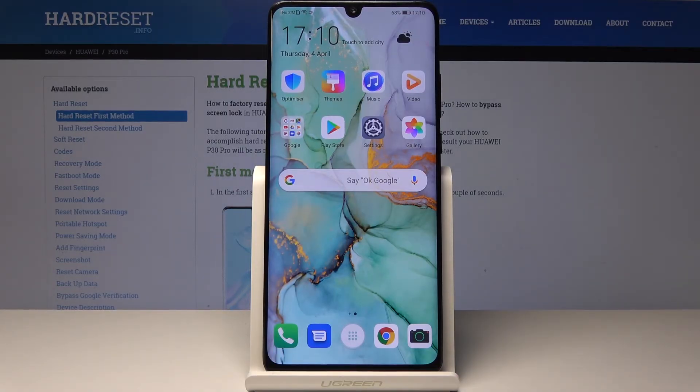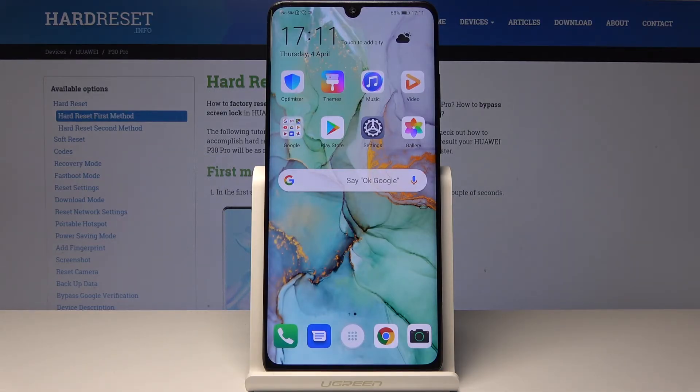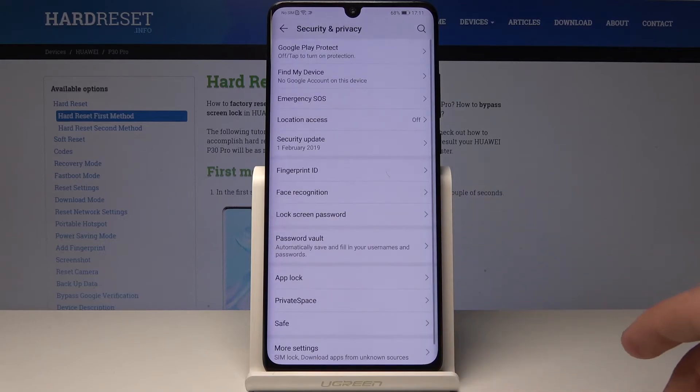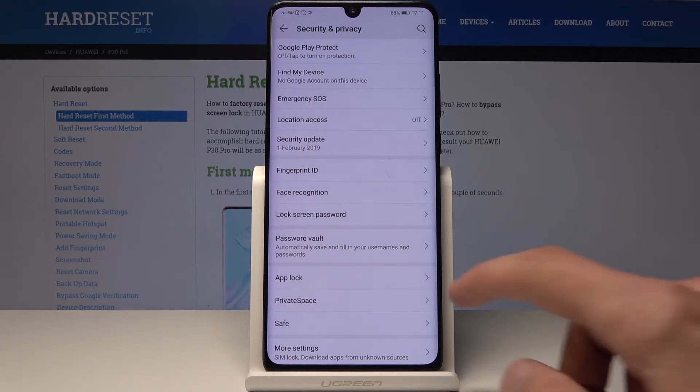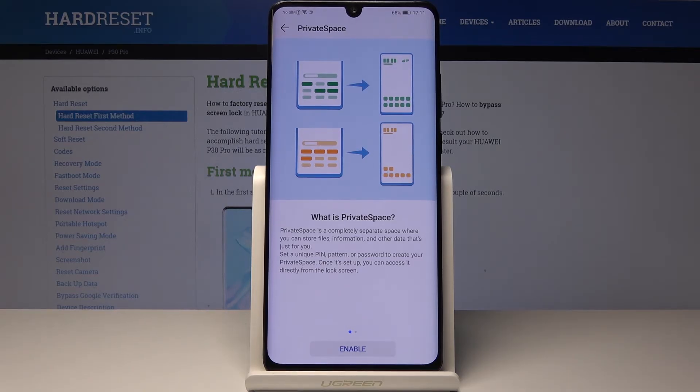Another thing I'll show you is Private Space, which is really nice if you want to use the same phone for work and home. While you're at home you can use a phone customized for personal use, and Private Space can be set up only for work with all the files associated with your job. To do it, go into Settings, then Security and Privacy, and you'll find Private Space down there — just tap on Enable.